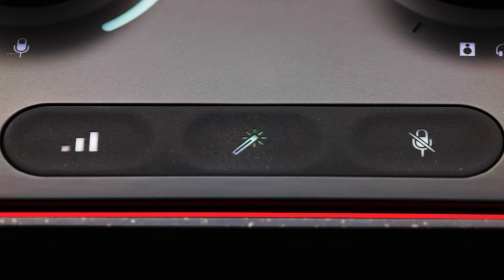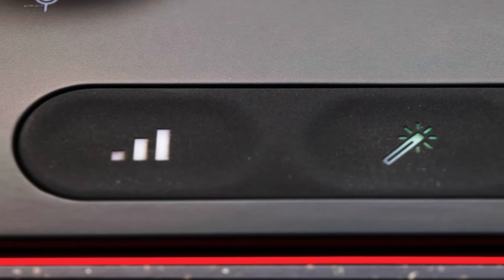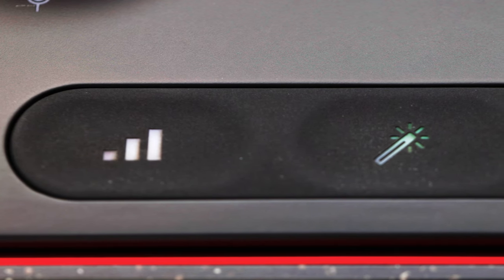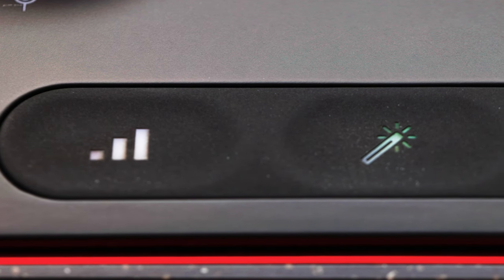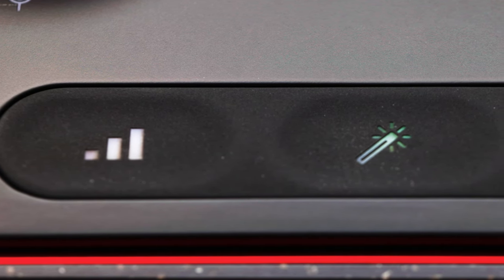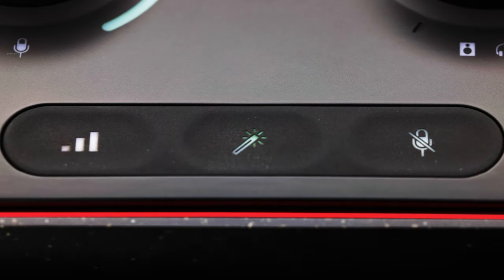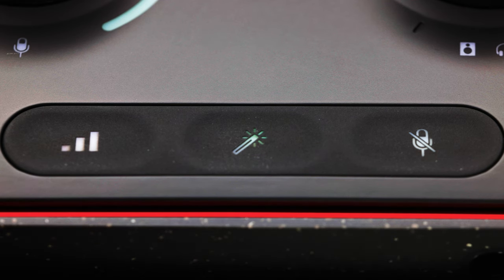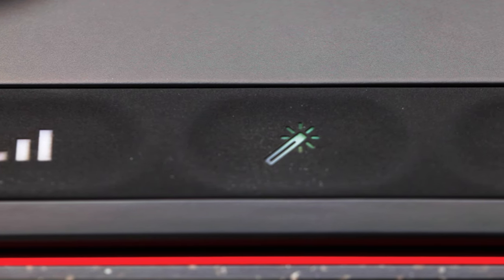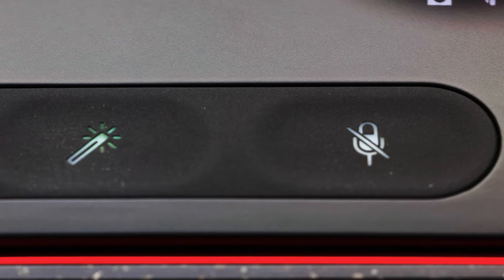Under those two big dials are three buttons. The left button is the auto gain feature — click it, speak normally, and it will try to set gain automatically. When auto gain is running, the lights around the gain knob turn orange and count down. The middle button turns on post-processing; once you choose which preset you want, pressing it activates that preset. The right button is simply your microphone mute button.